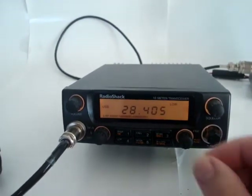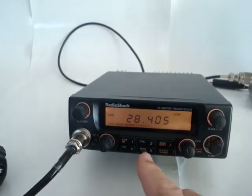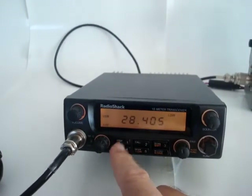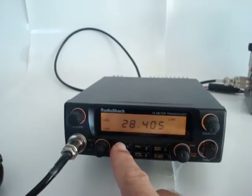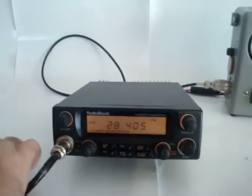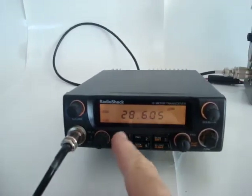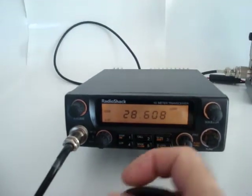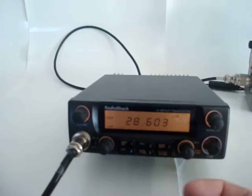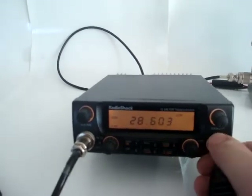It has a programmable step size. This is 100 kHz step size, 1 kHz step size, and 10 kHz step size.